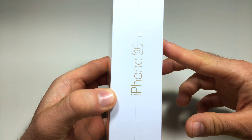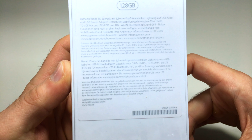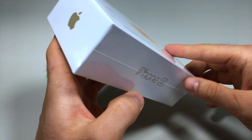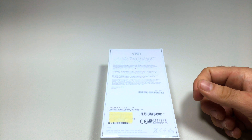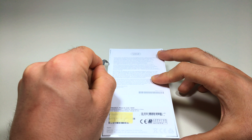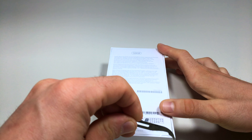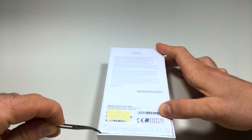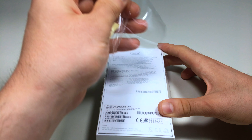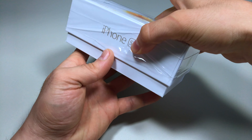This is my first iPhone unboxing — the iPhone SE, which stands for Special Edition. This one is 128GB in a gold edition. On the left you have just the iPhone, on the front is a picture of the iPhone SE, and on the back there's model information, storage size, and serial numbers. If you're not sure whether it's original or fake, you can check the Apple website — and confirm it's never been activated before.